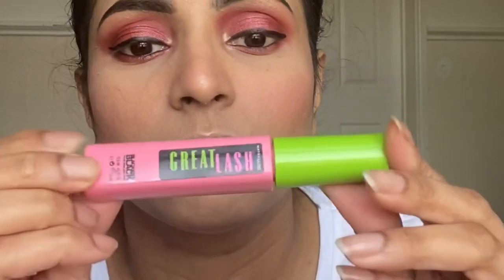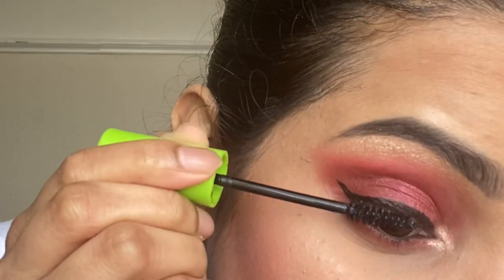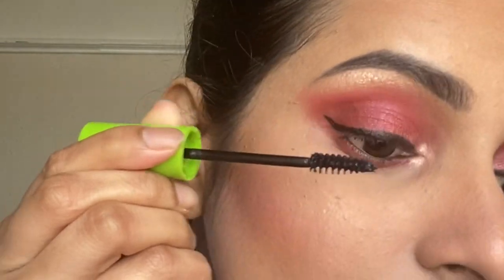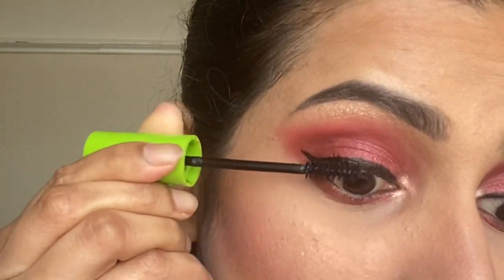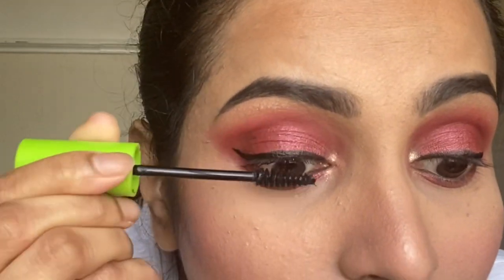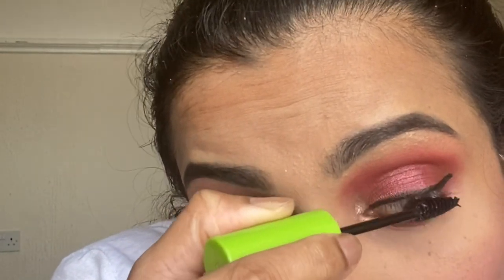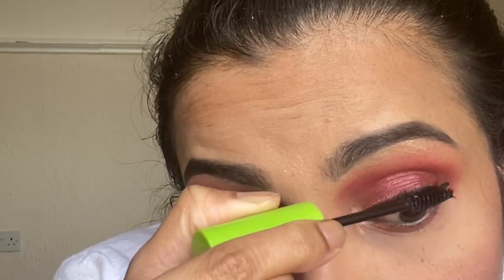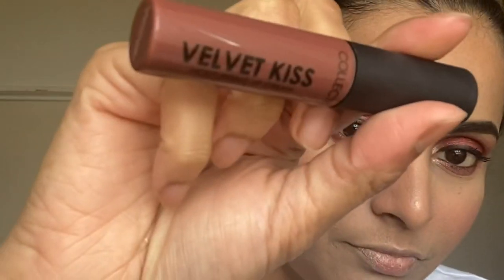I completely forgot to put on mascara — this is the Maybelline New York Great Lash in Blackest Black — and I'm applying a thick coat on my upper eyelashes. Now by taking the Collection Velvet Kiss Moisturizing Lip Cream in Hot Cake, I'm applying it on my lips.